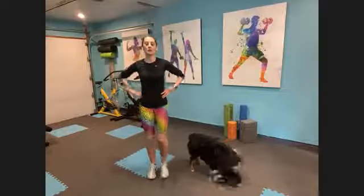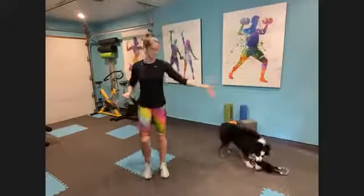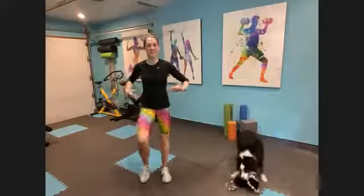All right, awareness in your core, draw your belly button in towards your spine. 15 minutes — you gotta do what you gotta do, right? Enough to feel supported, not so tight that you can't breathe though.